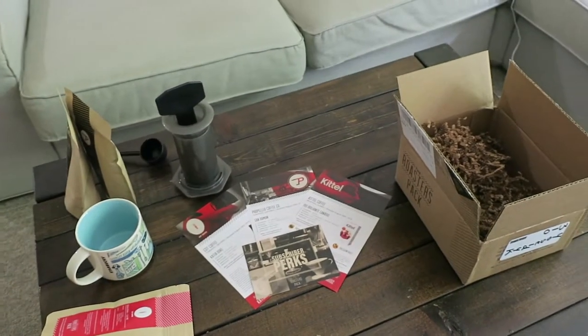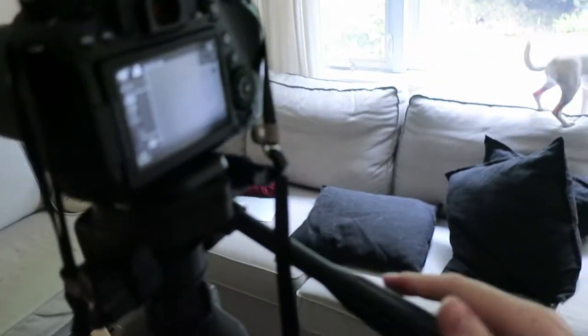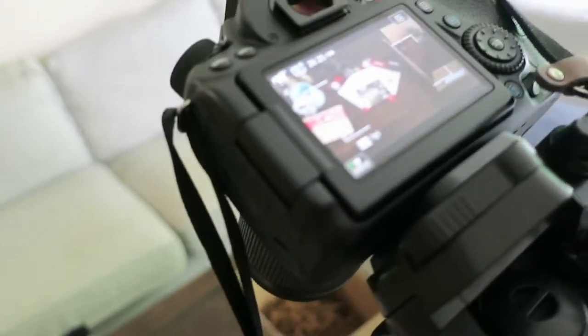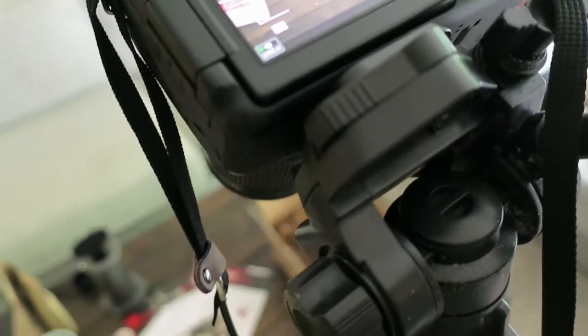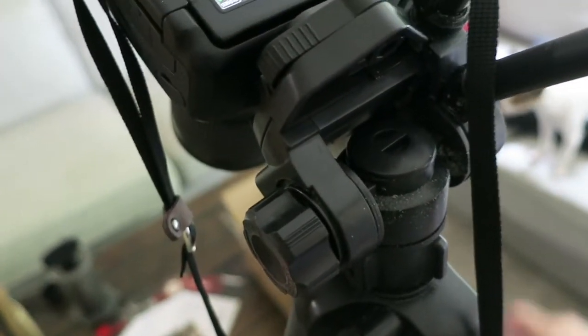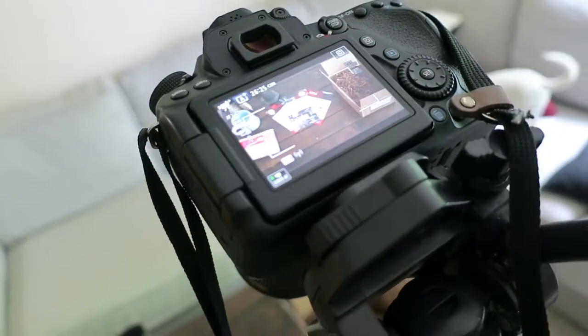I'm going to turn on my DSLR and angle it down onto the table. I notice it's not quite flat, so I'm going to pull my tripod up onto the table itself so the camera is actually shooting straight down flat.